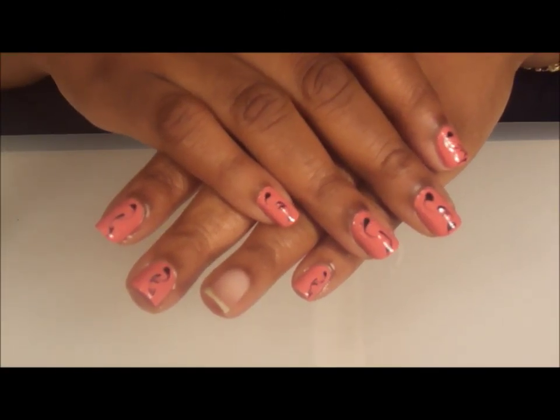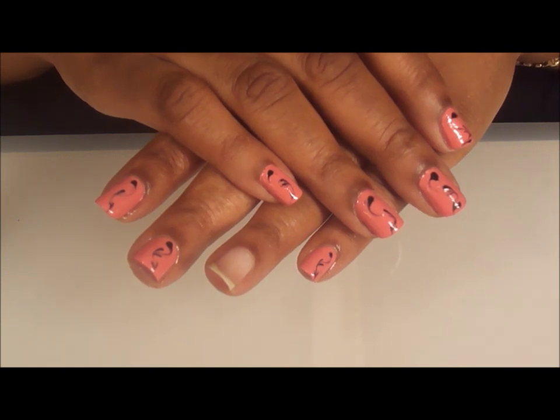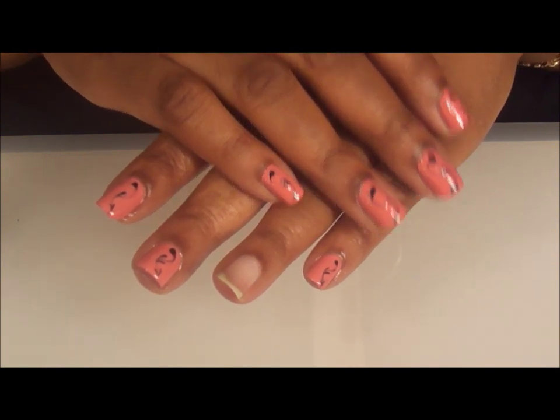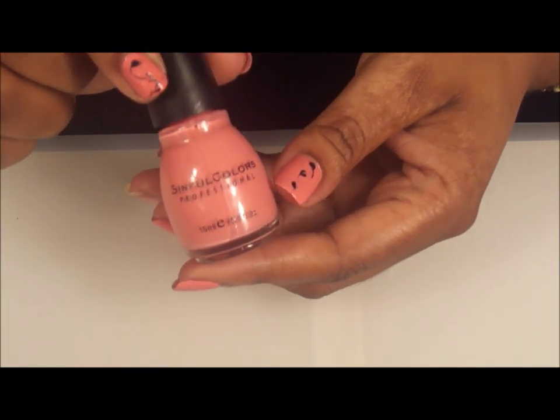Hi there! It's DearNatural62. I've gotten a lot of requests from different people about doing a tutorial on polishing your nails. So this is just a quick tutorial on polishing your nails 101, and today I'm gonna use this beautiful Sinful Color called Soulmate.